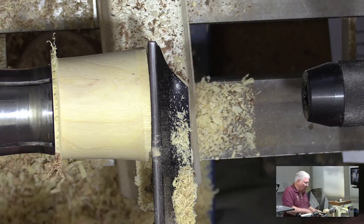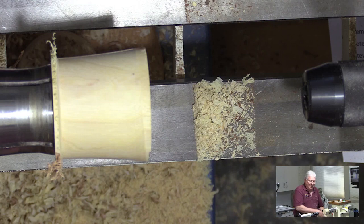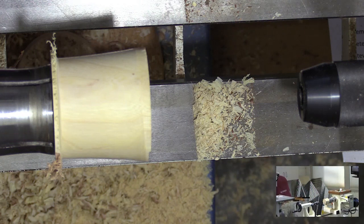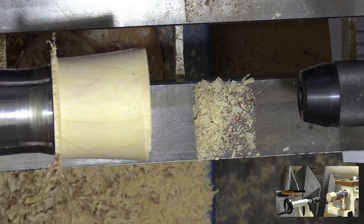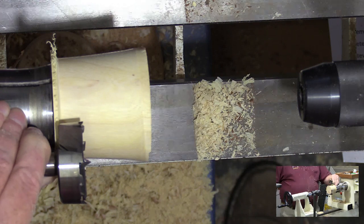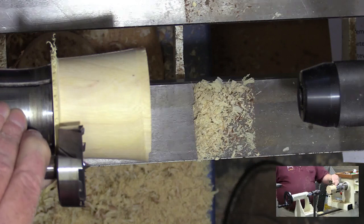Now, if I were a purist, I would hollow it out other than with a Forstner bit, but it goes a whole lot quicker. The key when you're doing your Forstner bit is you want to make sure to look at the narrow end and confirm that your bit is smaller than the narrow end.